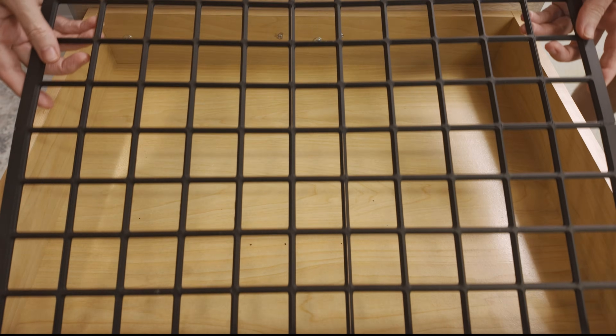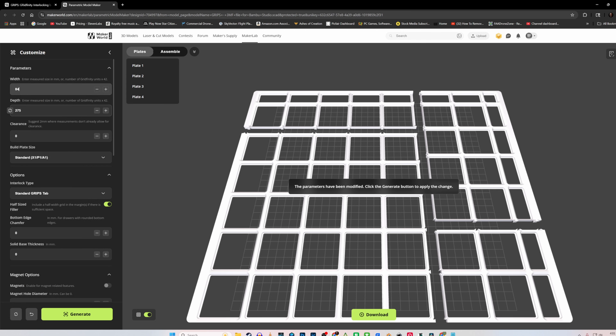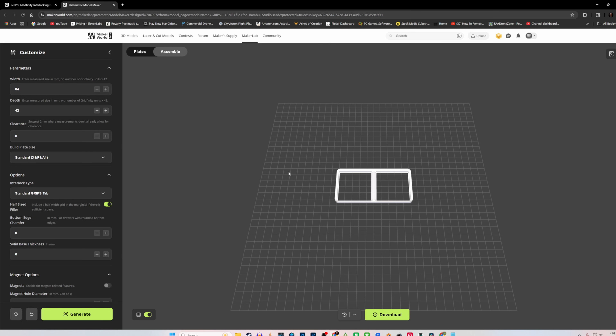Just so you can see it in action — since each block is 42 millimeters squared, let's test it out. In order to get just two grids, you enter 84 millimeters by 42 millimeters, and you'll see how easy it is to customize your project. And sure enough, here we have two, and now you can make whatever size you need.